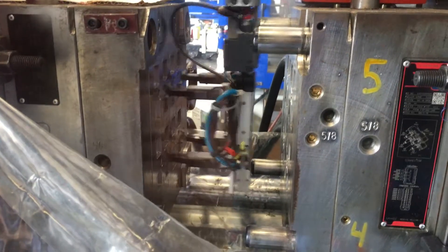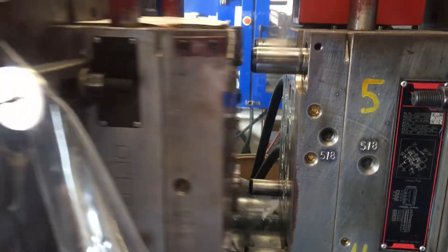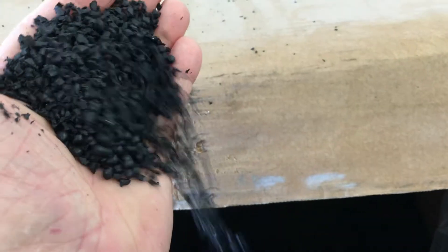It makes 16 parts at one time. I'll walk around to the other side of the machine — this is the raw material. It happens to be polypropylene.